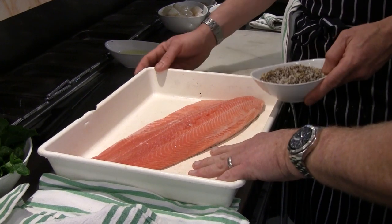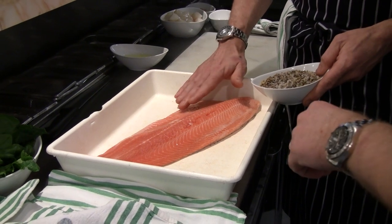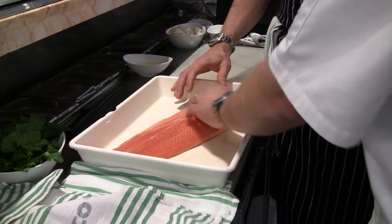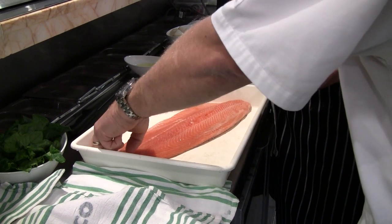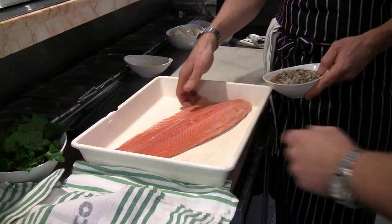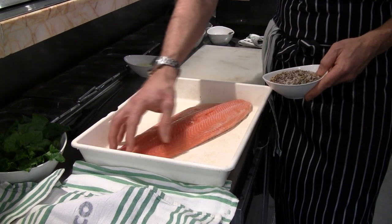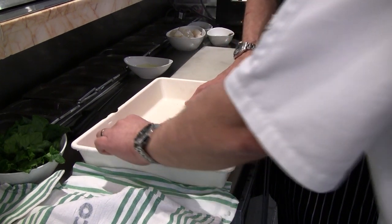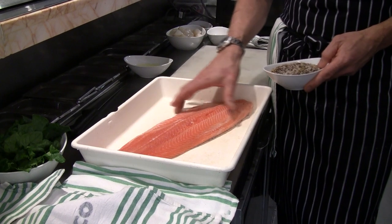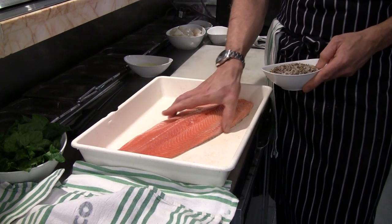With the trout, all I've done is trim the fillet, taking some of the belly off, pin-boned it, and that's pretty much all we do. We're leaving the skin on — it helps to hold all that salt in. We're doing a light cure, just from the flesh side down. After we've cured the trout, we'll skin it and we can obviously use the skin for something else.